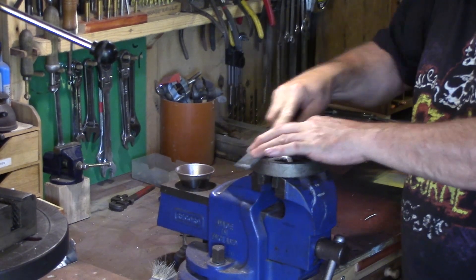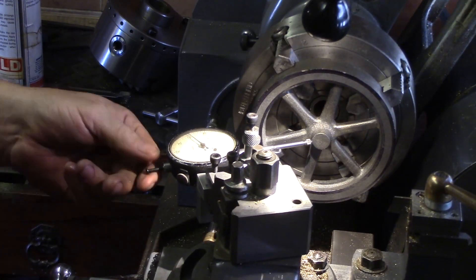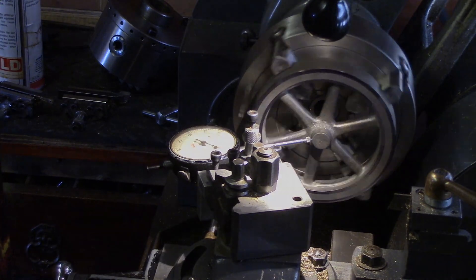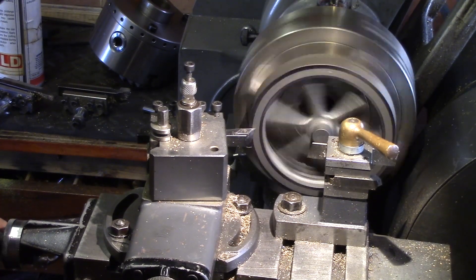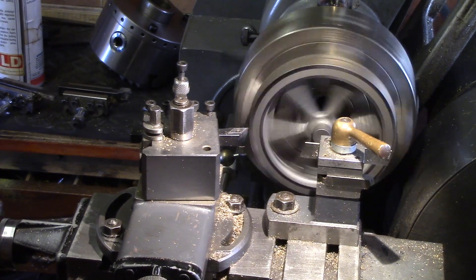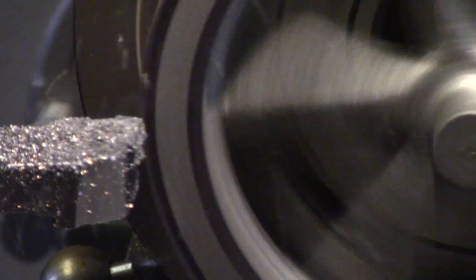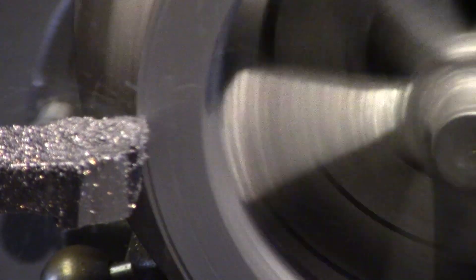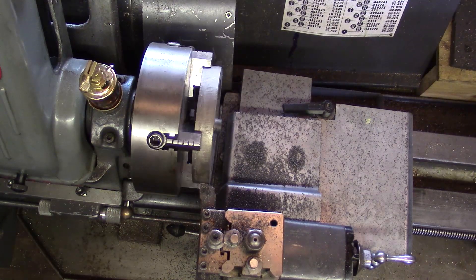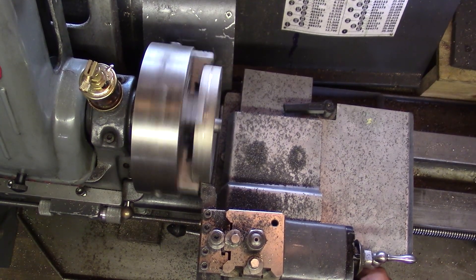The rough casting of the flywheel was tidied up with a file and then mounted in the lathe. The centre boss was used to get the flywheel centred as close as possible using my dial test indicator. The outer rim was first turned until all the low points were removed, then turned down as far as the chuck jaws would allow to give a concentric reference when the flywheel was flipped in the chuck.